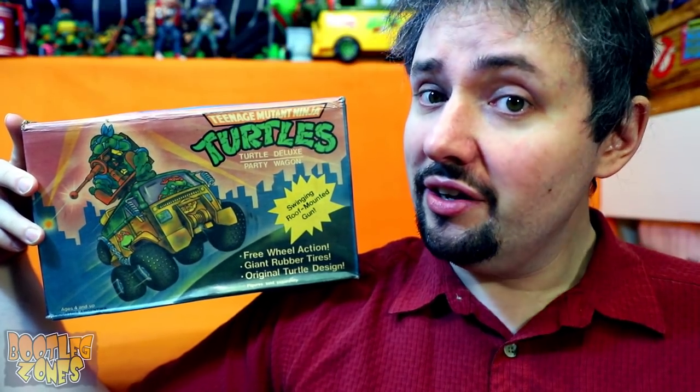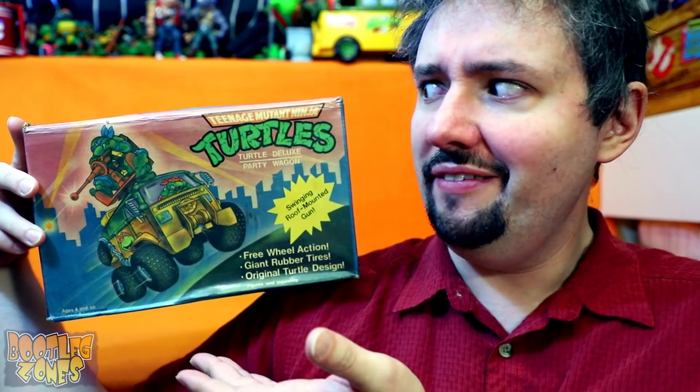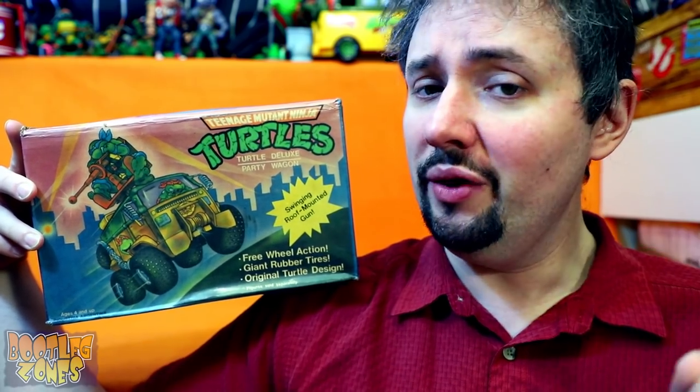Of all the many Ninja Turtles knockoffs out there, it's surprisingly difficult to find one of their main vehicle, the Turtle Van. But here we are!